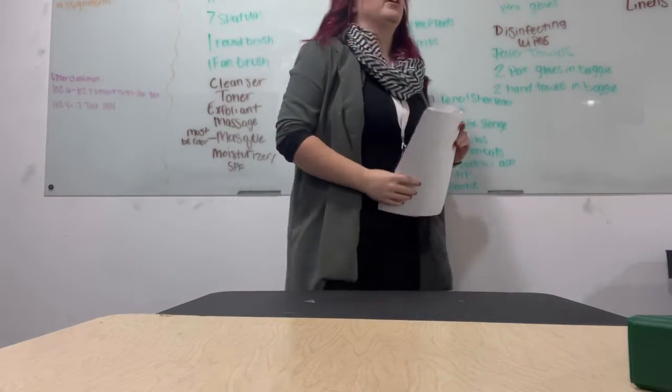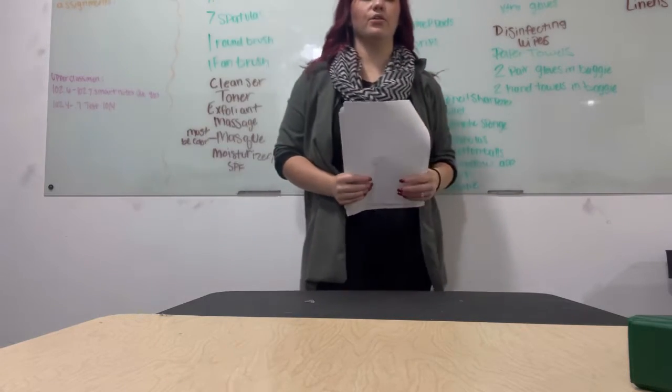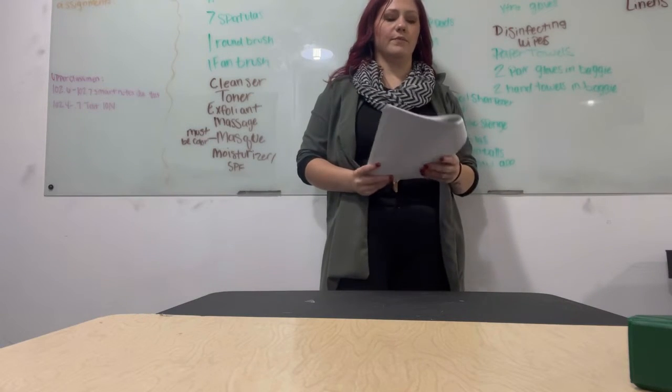All right, so now we're going to go over setup and Client One. I'm going to tell you things that I'm looking for, things that I'm grading on, you're going to get points off for, stuff like that.